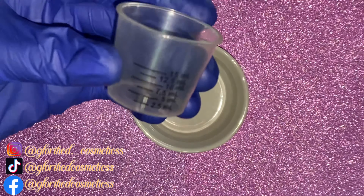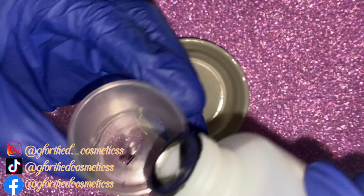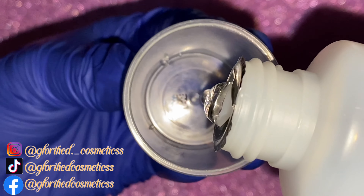I used 10 millimeters, but I took 2 cups of the 10 millimeters to make it 20. You're going to put your resin in first and then add in your resin hardener.